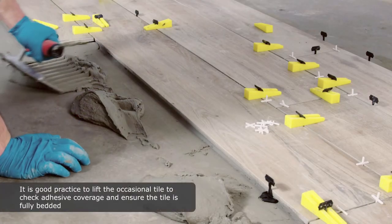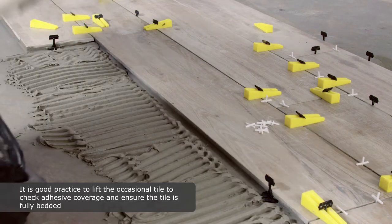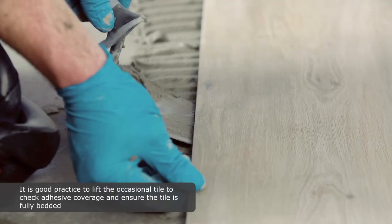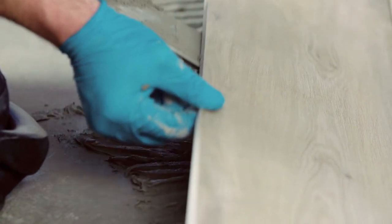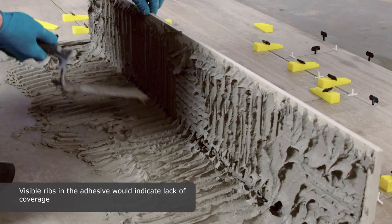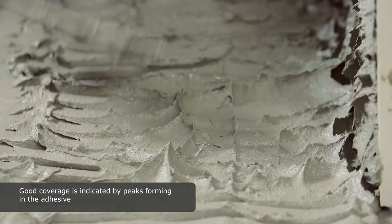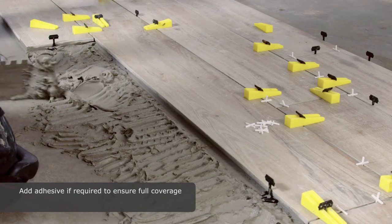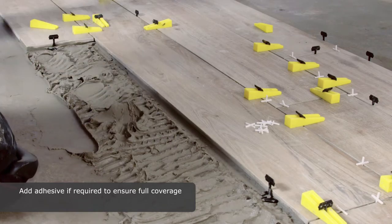It is good practice to lift the occasional tile to check adhesive coverage. Ensure the tile is fully bedded. Visible ribs in the adhesive would indicate a lack of coverage. Good coverage is indicated by peaks forming in the adhesive. Add adhesive if required to ensure you have full coverage.